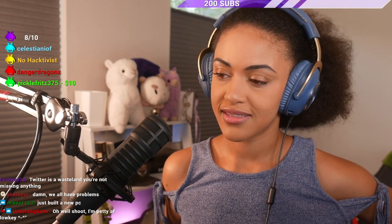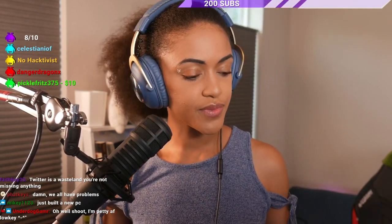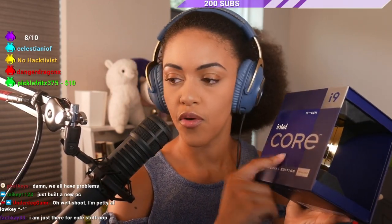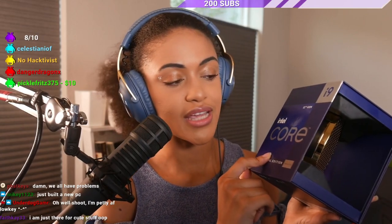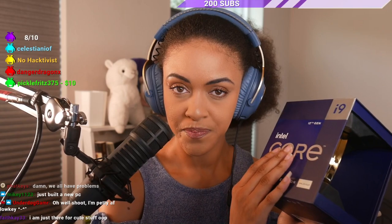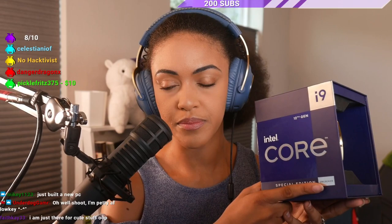Okay guys, it's time to get started. We are going to be replacing my previous CPU with this Intel Core i9-12900KS. Yes, it is unlocked. Intel sent this to me during Fight Night and we are going to do a quick CPU swap for my PC.